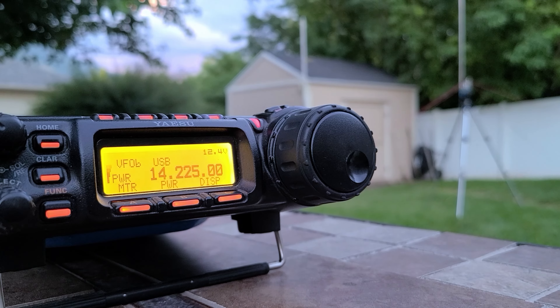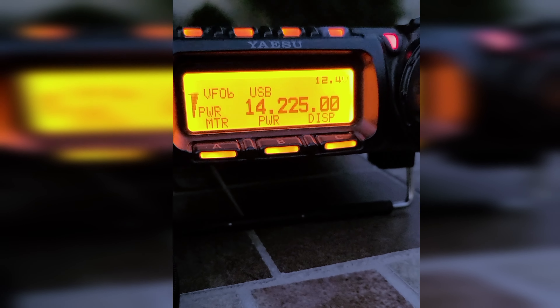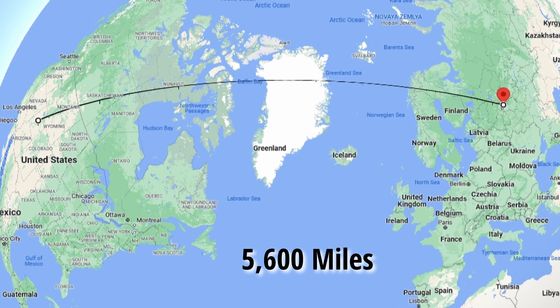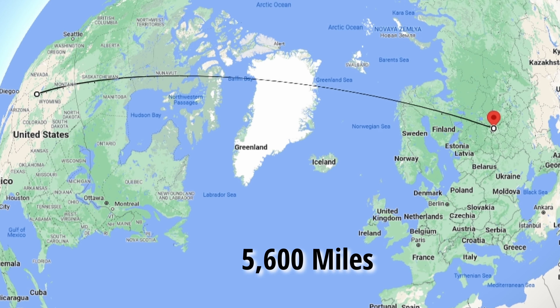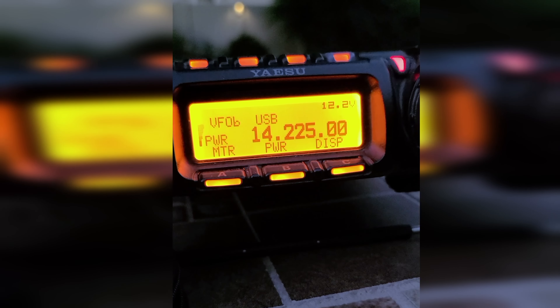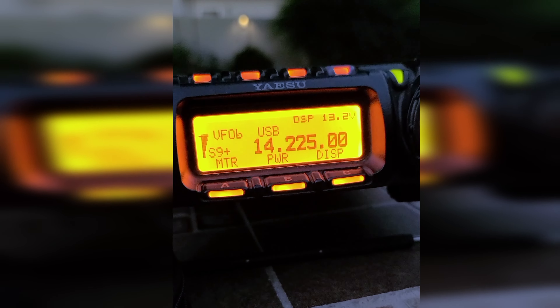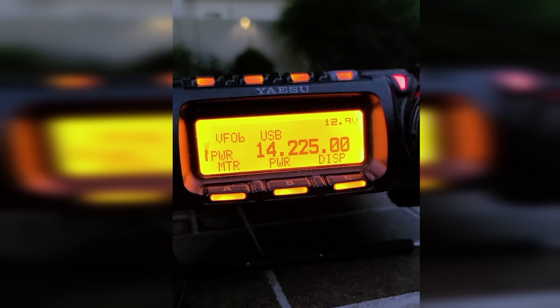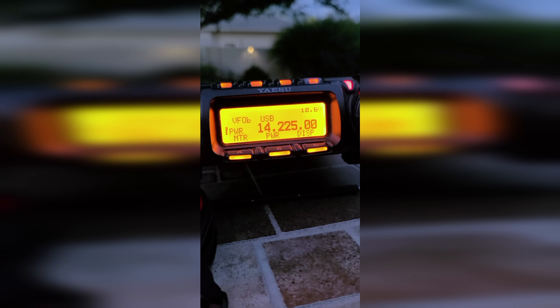Kilo 7 Sierra Whiskey. — Kilo 7 Sierra Whiskey. — Yeah, roger roger. You're 5-9 plus here into Utah. — You're 5 by 3, 227 on the left. Thanks for the contact and 73.